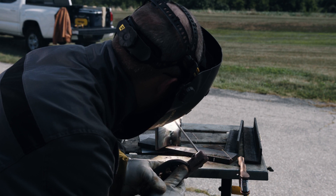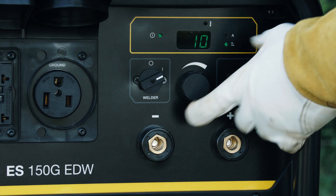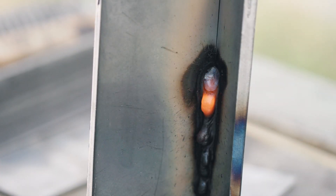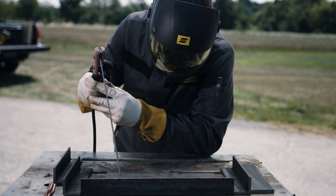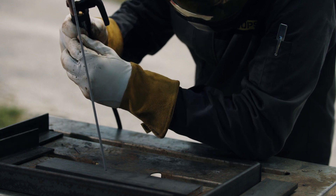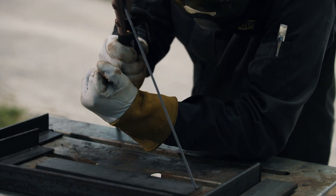Note that if you ask 10 welders about manipulation techniques, you'll get 10 different answers. Furthermore, manipulation varies by electrode type, amperage, position, joint configuration, and whether you're making a root, fill, or cap pass. For learning to weld in the flat position, use a straight drag technique. A slight side-to-side or tight circular motion is acceptable, but keep it minimal, especially with a 6013 electrode.